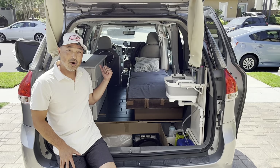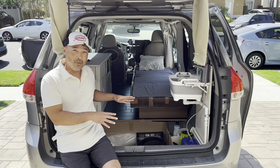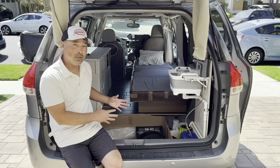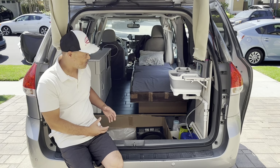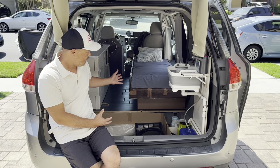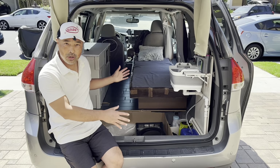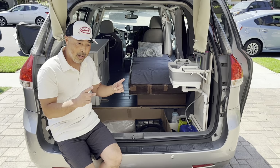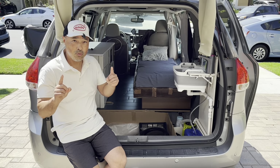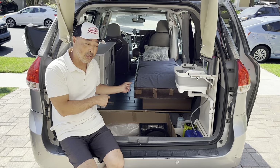Hey guys, we're back in the cardboard camper today. We're going to give you a full tour of the things I built out of cardboard. This was basically a proof of concept build — I tried different concepts and strategies on how to build things out of cardboard, each with its strengths and weaknesses. I want to show you how I put everything together, and I've brought in some specialists from Seattle who are going to test how well my cardboard camper holds up.